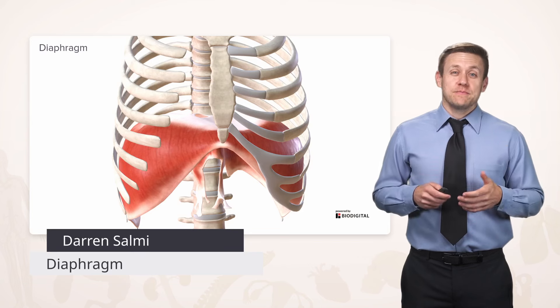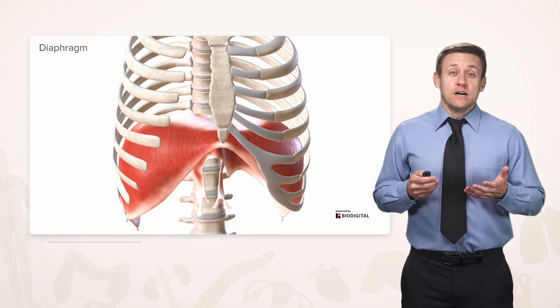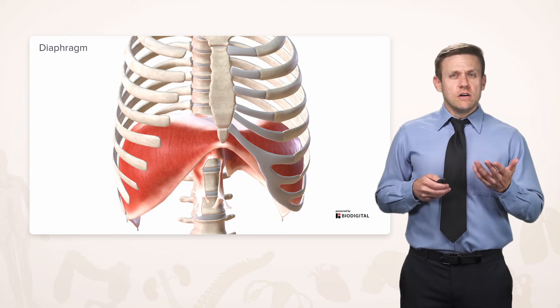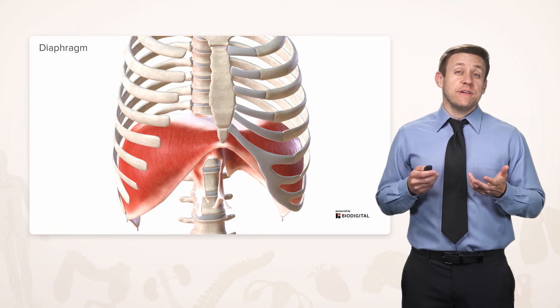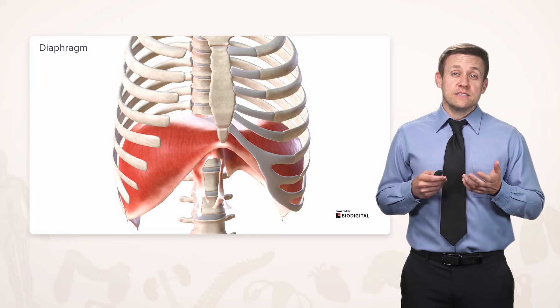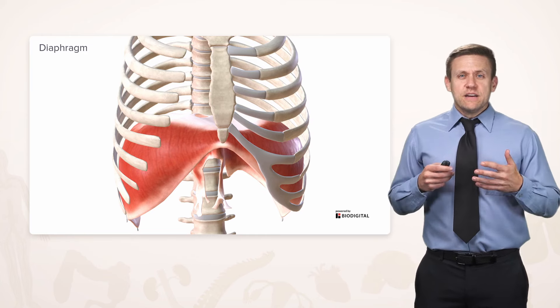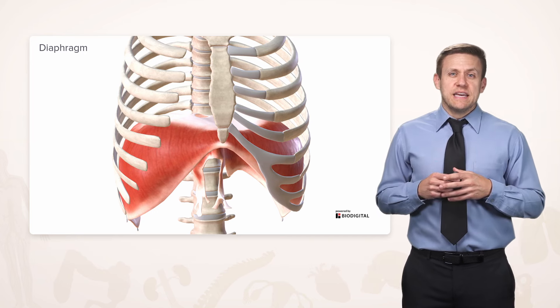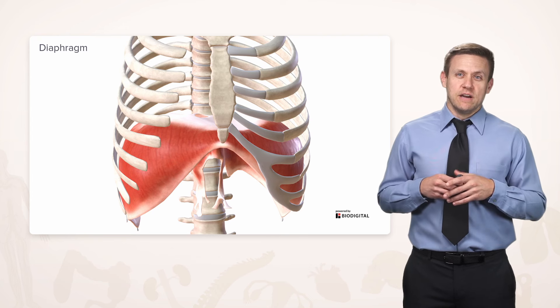Now we're going to talk about one of the most important muscles in the entire body: the diaphragm. It's so important because the diaphragm is the muscle that primarily helps us breathe. It's also what separates the thorax from the abdomen. In fact, 'phragm' means fence, so it's essentially the fence that separates the thorax from its next door neighbor, the abdomen. The diaphragm is a complicated shape with a lot going on, so take a deep breath and we'll dive right in.